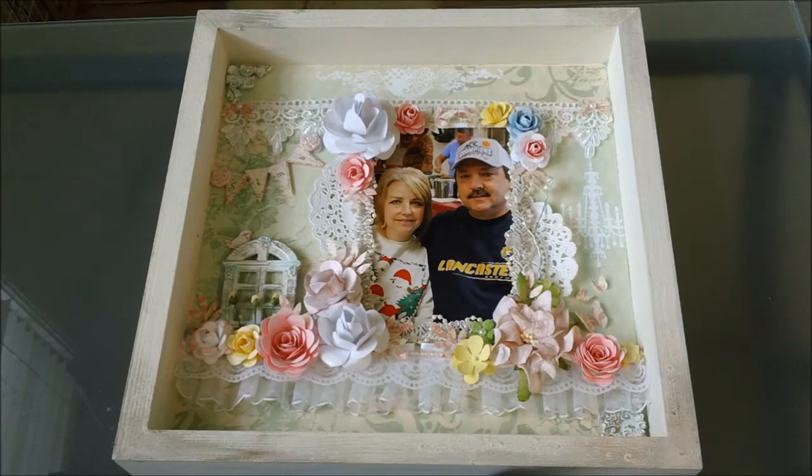Hello everybody. I would like to share a 12x12 layout that I did of my husband and I. This is the first 12x12 layout I've ever did, so it's not all that great, but it was good enough. I started out using the French Country Stat by DCWV and they have some really pretty paper in there.